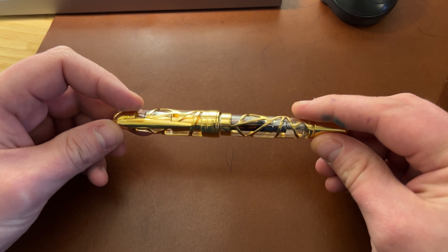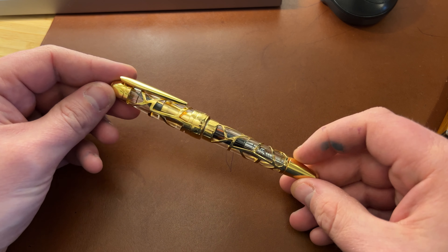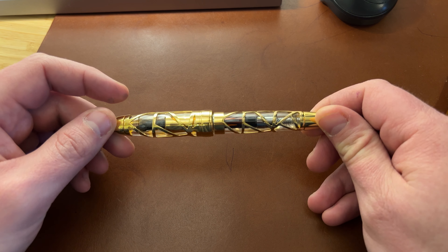Hi guys, Ant from UK Fountain Pens here to give you a tour of the LeBan Skeleton. This is available in a number of different colours — gunmetal, rainbow — but this version in gold is exclusive to Cult Pens here in the UK.